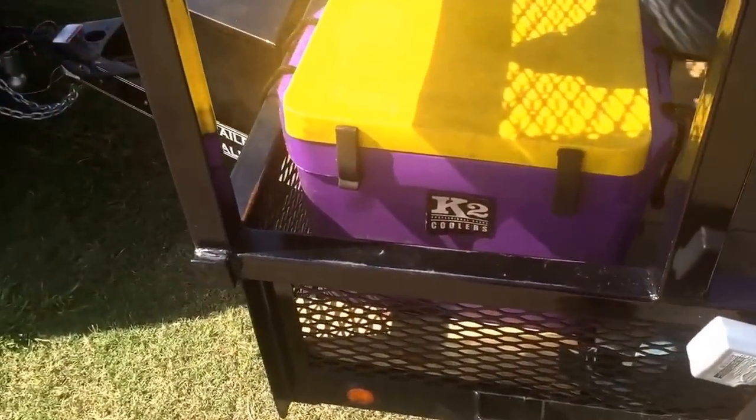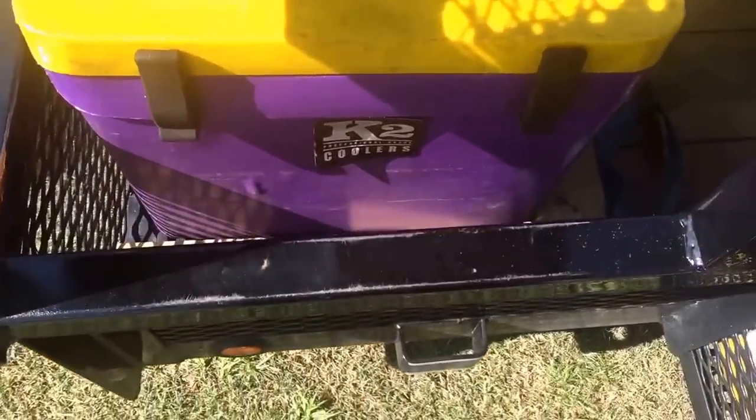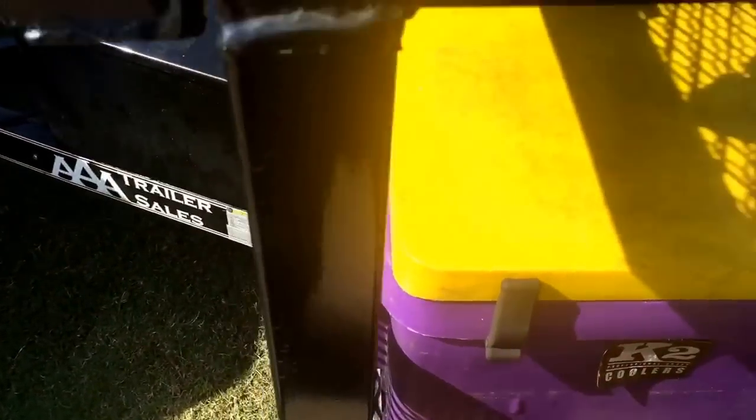I've got my cooler set up here. I've got it blocked off so it doesn't really go anywhere, and it's tilted on the front so the water drains out the back when I need it to.